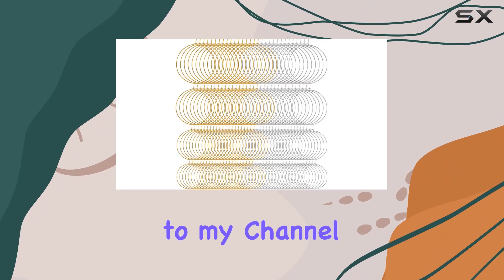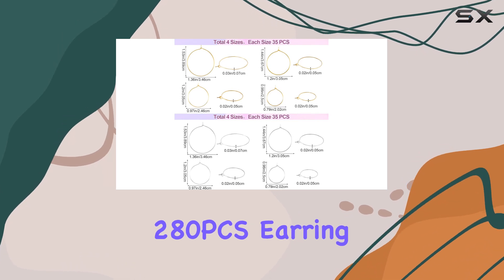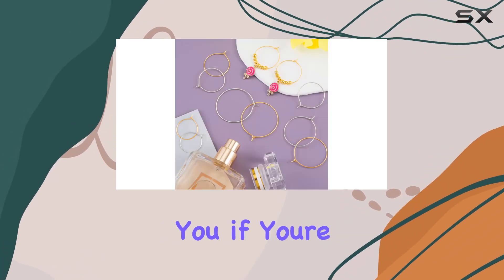Hey everyone, welcome back to my channel. Today I'm diving into the OIKI 280 PCS earring beading hoops kit. Let me tell you, if you're into DIY jewelry making, this is a game changer.